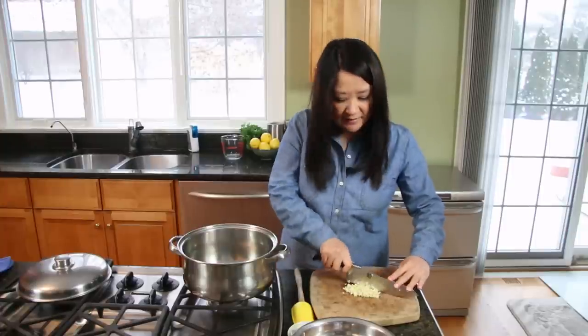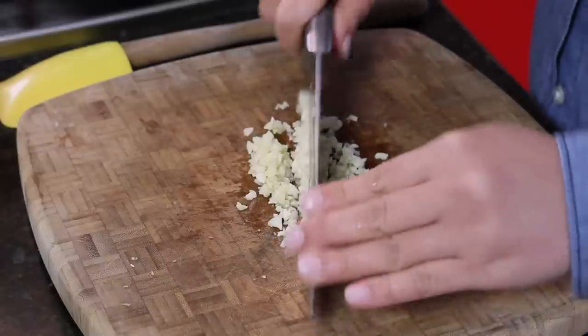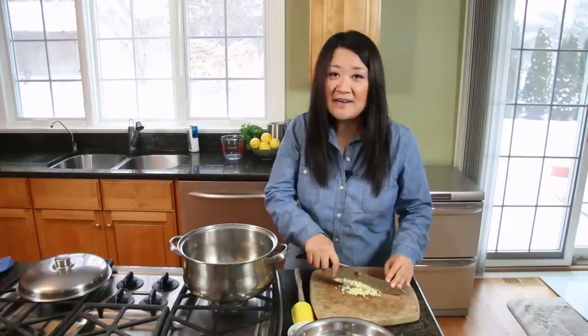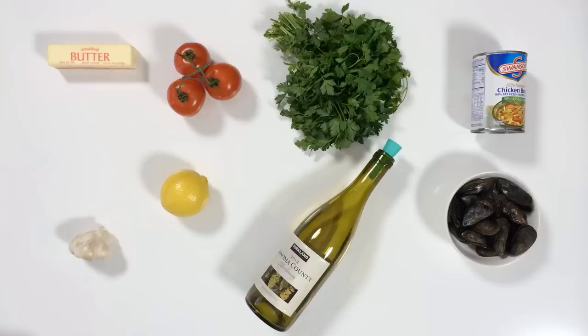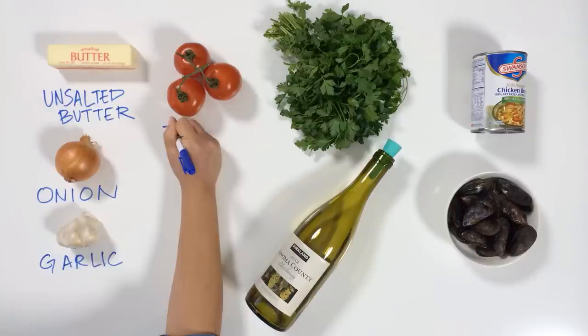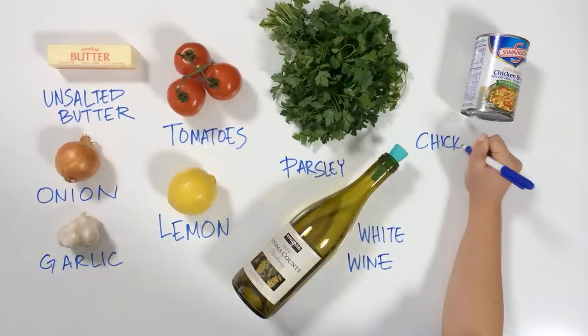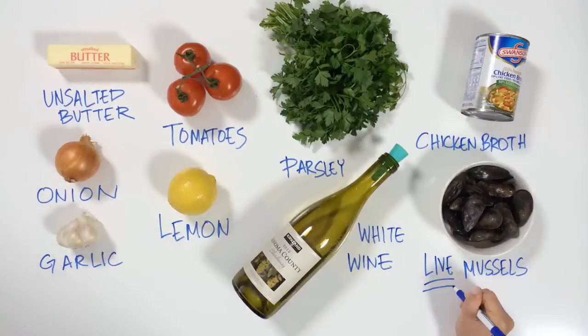Surprise surprise, I'm starting off with three cloves of garlic — garlic and mussels go hand in hand. For my mussels in white wine sauce, all you're going to need is unsalted butter, onion, garlic, tomatoes, lemon, parsley, white wine, chicken broth, and live mussels.